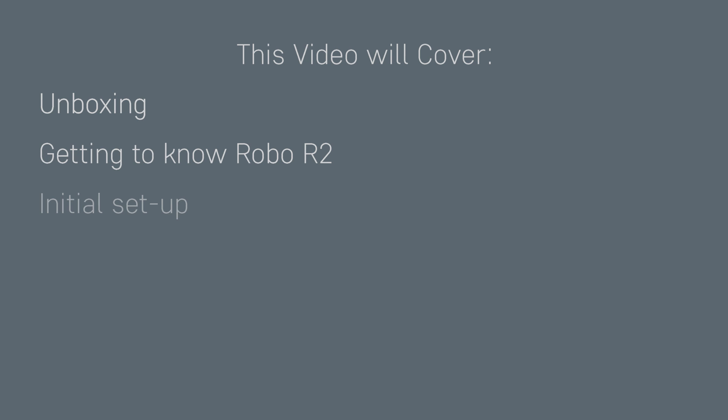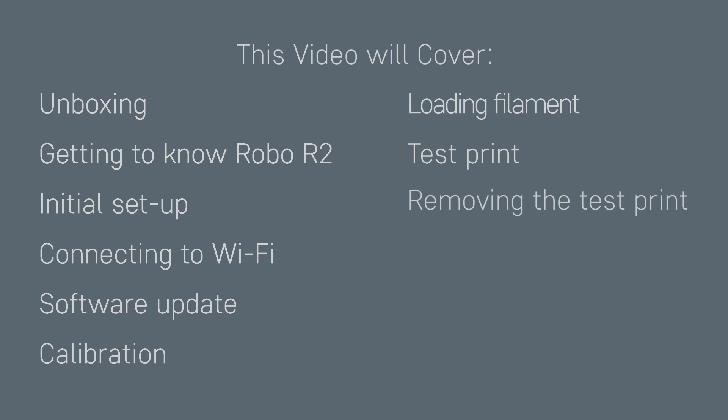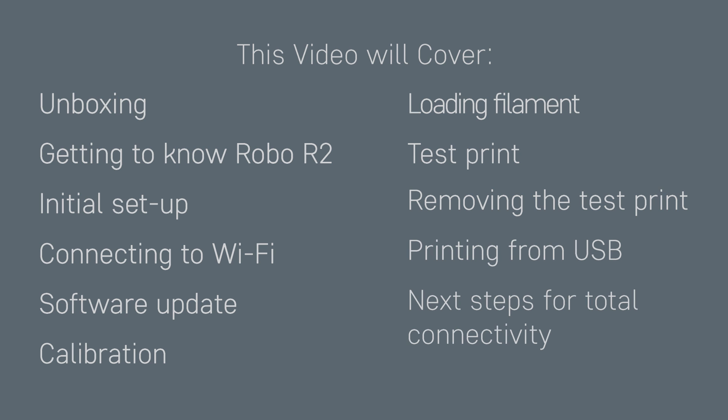This video will cover unboxing, getting to know Robo R2, initial setup, connecting to Wi-Fi, software update, calibration, loading filament, test print, removing the test print, printing from USB, and next steps for total connectivity.